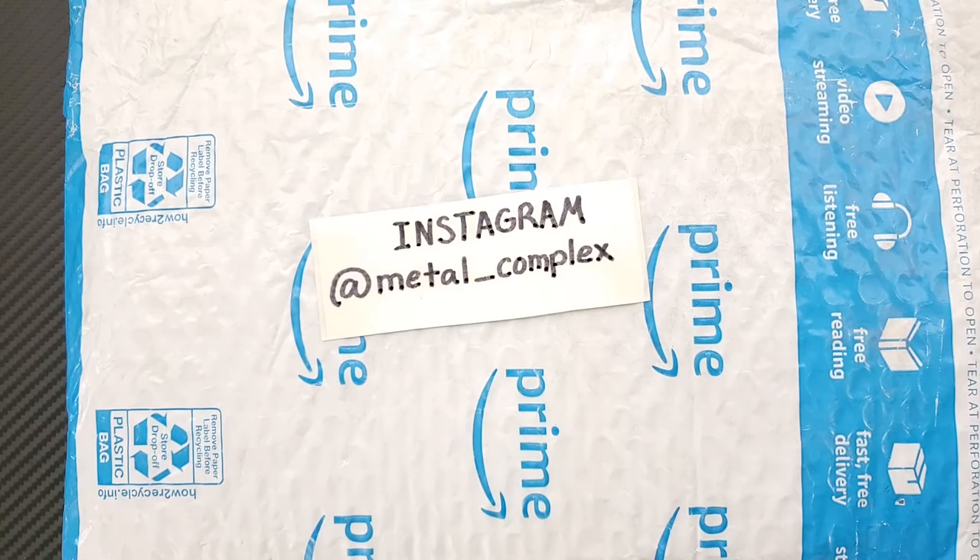What's going on YouTube, Metal Complex here, and today I've got another short little unboxing to share with you guys. This is something I am particularly excited about — I can't wait to get into this package.